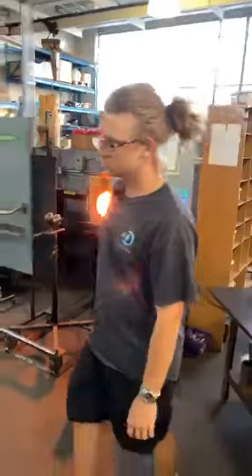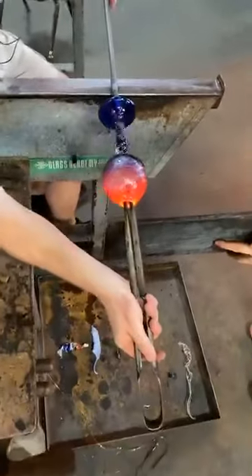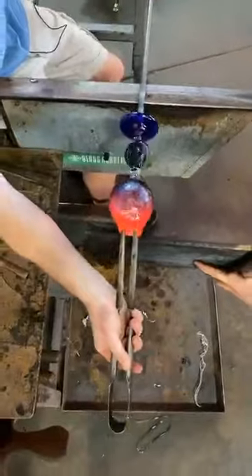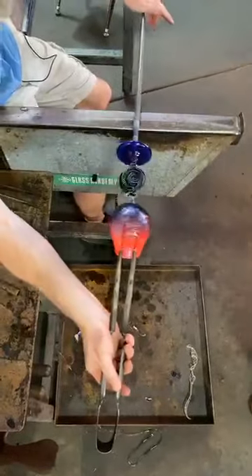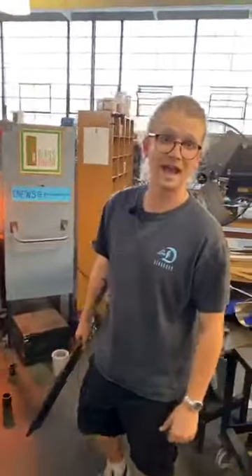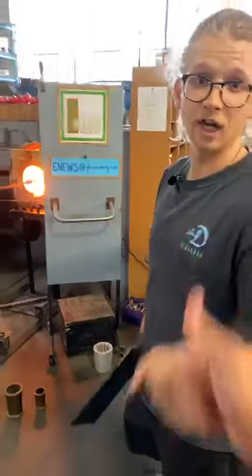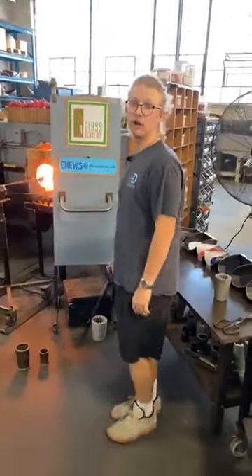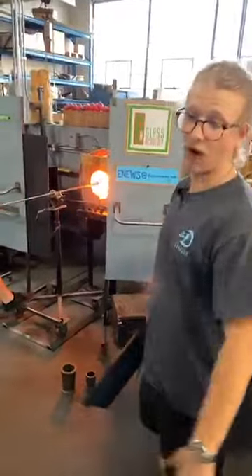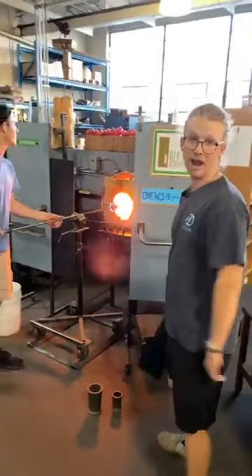Lots of likes and hearts coming in right now, boys — keep it up. Look at the juice on this — see the color? Beautiful, nice and thin. Joey put on his serious glass boy boots today with mom and dad not being here — we've got to step it up, and that's what he's doing. So it's looking amazing — send some more hearts and likes.